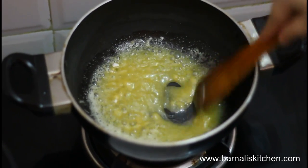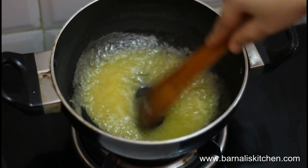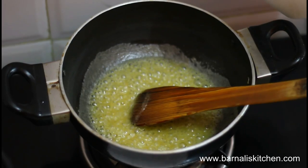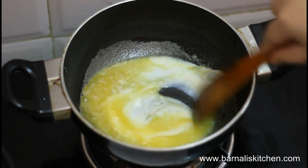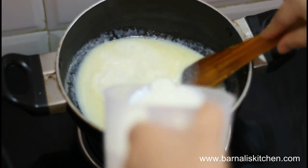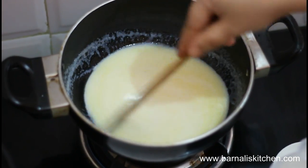One thing to remember is that there should be no lumps. This is perfect. Now I am going to add my milk little by little and give it a mix again. This looks good. Stir continuously, otherwise it may burn and turn brown.